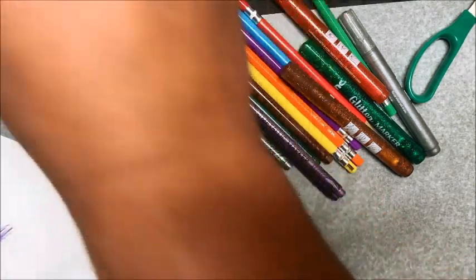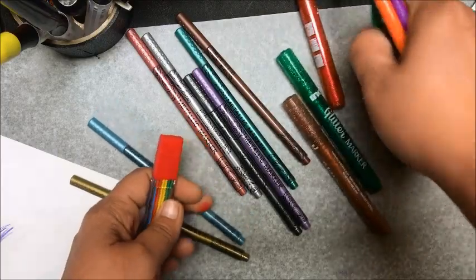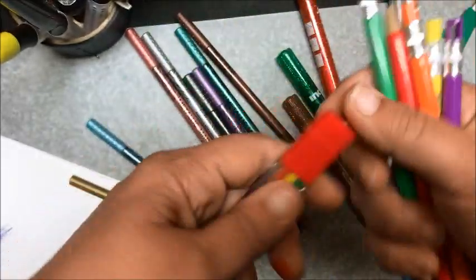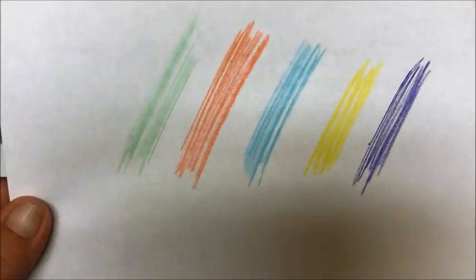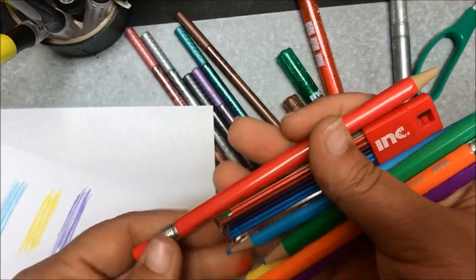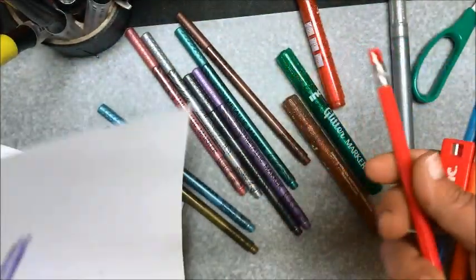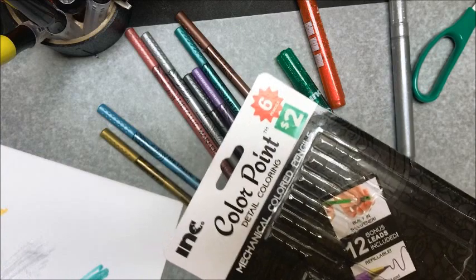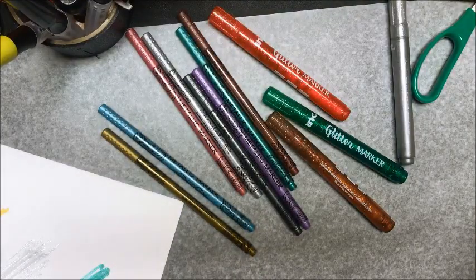The next item I purchased and was super curious about was the mechanical pencils. This is what they look like — they have a tiny little pencil sharpener in the top and they do come with some refillable leads. You do have to exert a little bit of pressure because they are mechanical pencils, relatively soft. You'll notice there's no red because, lo and behold, it does not work — the red was a dud. But the mechanical colored pencils were only $2, so I could take them back or just deal with it and replace the red when another color runs out.